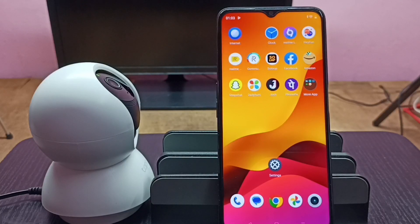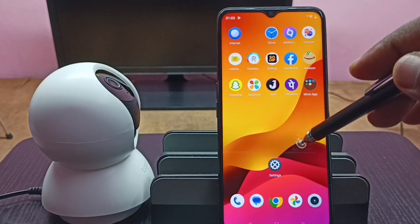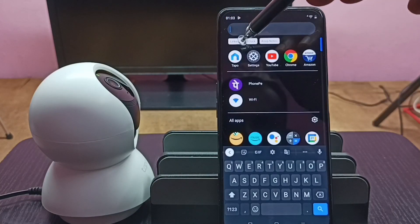Hi friends, this video shows how to check for a firmware update. First, we need to install the TAPO app from the Google Play Store. I already installed it, let me open it.